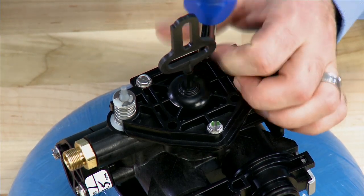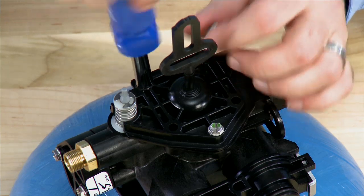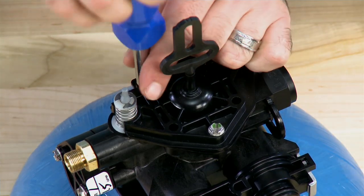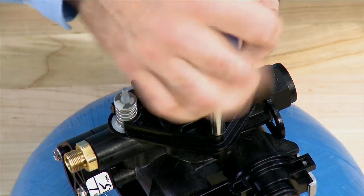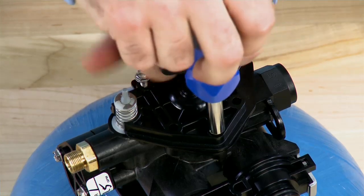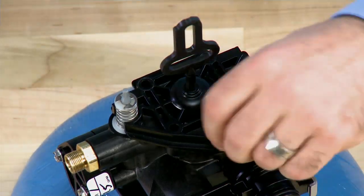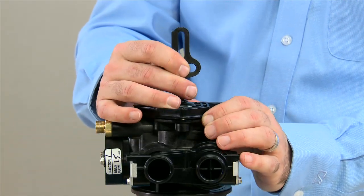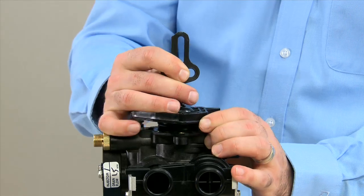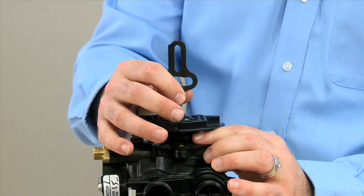Using the same quarter inch driver or slotted screwdriver, we will remove these three screws. Once those are loose, we'll pull up on the piston shaft and the top cap in order to release them from the unit.